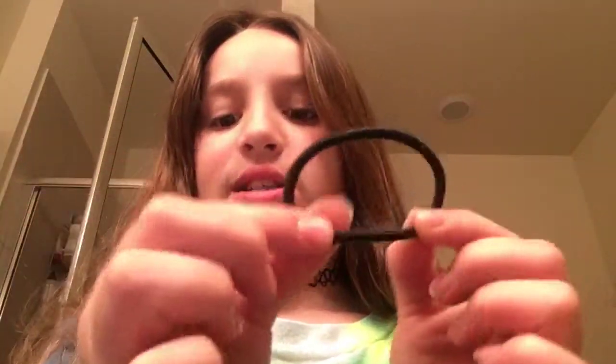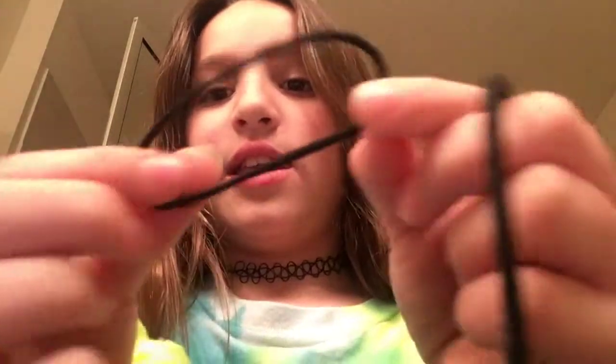The things you will need are a scrunchie — make sure it's like this, because these are the types that can go around your hair — and a thick hair tie. Make sure they're not like this, because these will not hold your hair.